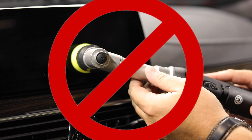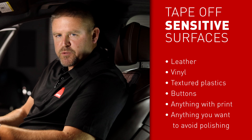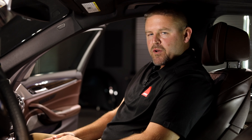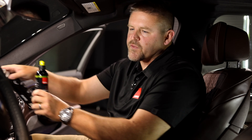However, there are some places that you may not want to polish on. There are navigation screens and some gauge cluster covers that have a different material and you may not be able to polish those. Another key point when doing any interior polishing is to make sure that you tape off any sensitive surfaces such as leather, vinyl, and textured plastics — anything that you do not want to polish.